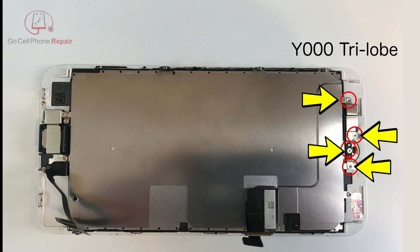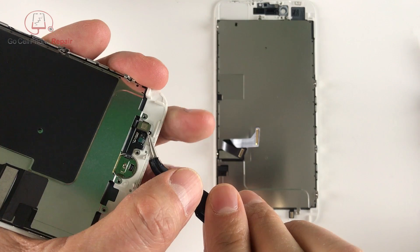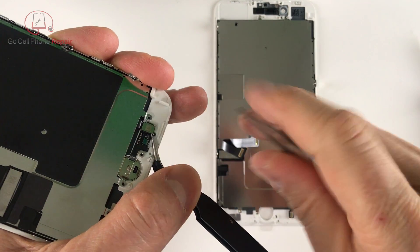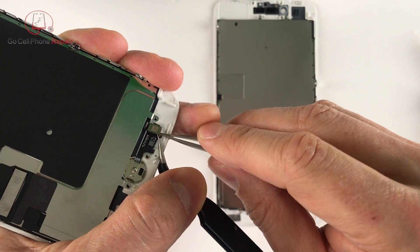There are four Y000 tri-lobe screws that hold on a retaining panel behind the home button — go ahead and remove those and the retaining plate itself. If your replacement part does not include the big metal panel that goes behind the LCD you'll have to remove these six additional screws and transfer it over. Notice that five of them are Y000 and the one at the bottom right hand corner is Phillips. Next we want to stabilize the lower cable while we disconnect the home button flex and it opens up over to the side.